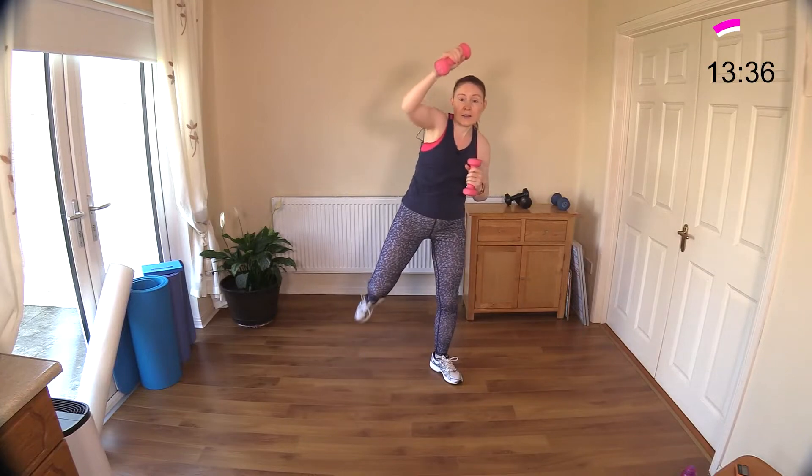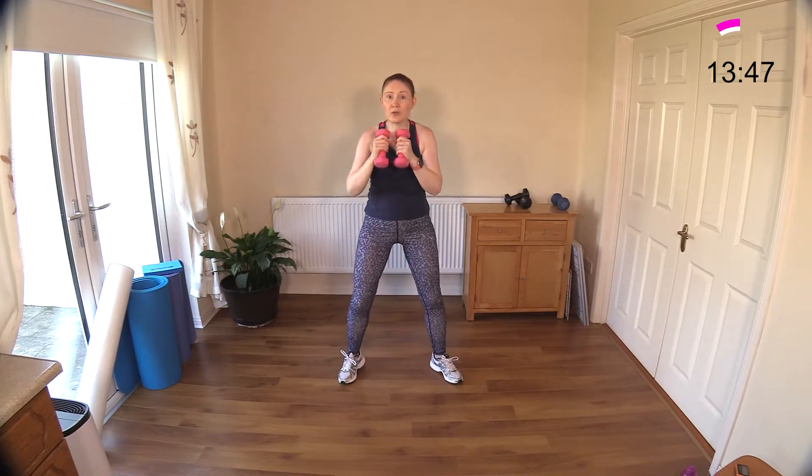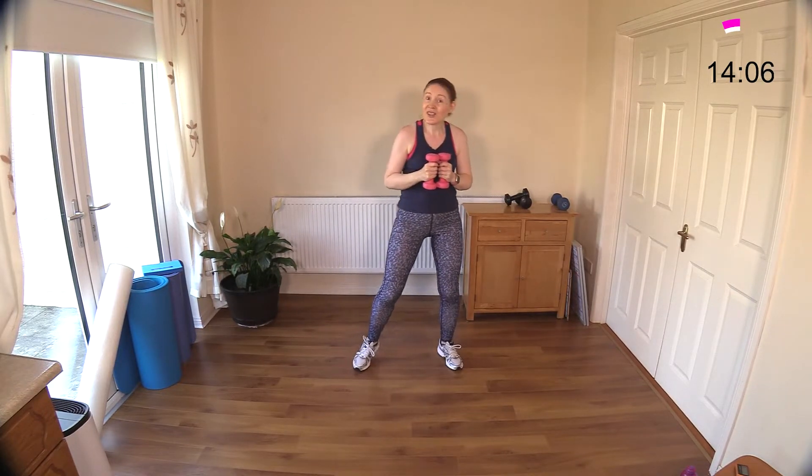Sit down — just lean over slightly to the side, not too much. Use those obliques to stop you from bending too far over. Sit down, reach, and we'll get one more in. And reach — okay, now the last move for round one, we're going to do the other side.